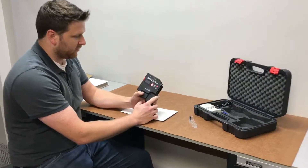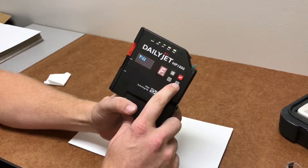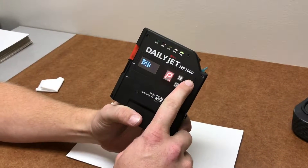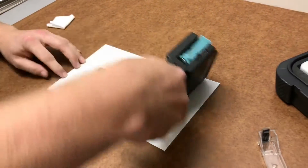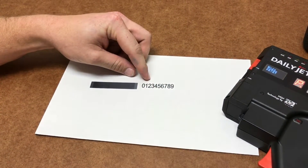With the printer turned on, press the top left menu button. Use the right arrow key to go from mode fire to purge print. Press the red button and then pull the trigger moving left to right. It's going to fire both nozzles, clearing them out. Then do a test zero through nine print.